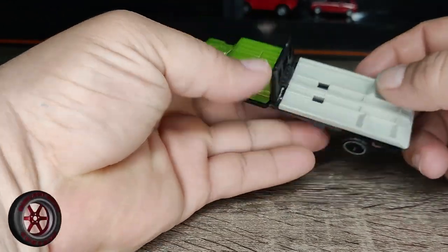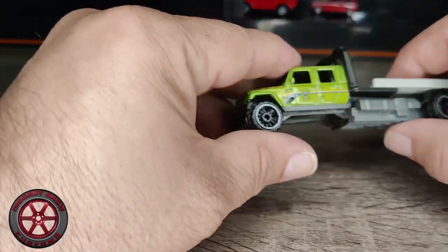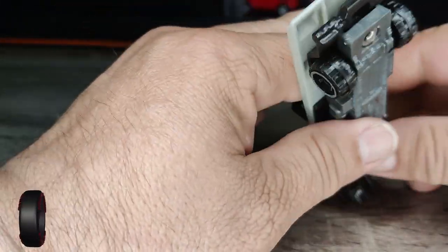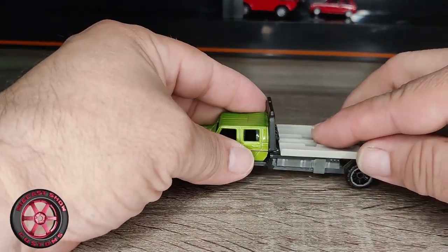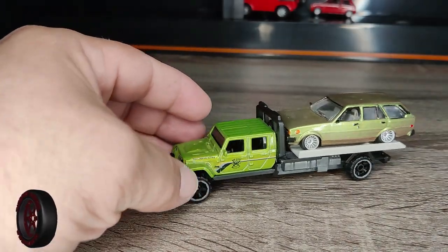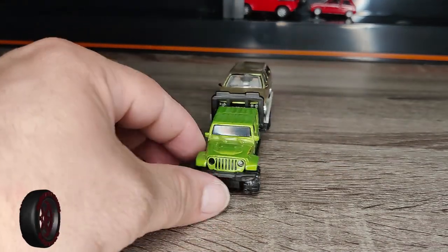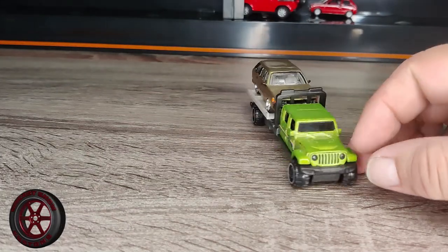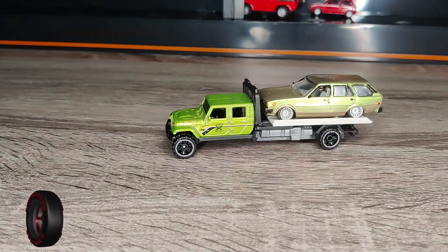I'm very short on time right now. You can see it rolls, the back works. And there you go — let me know what you think. I'll see you on the next video.